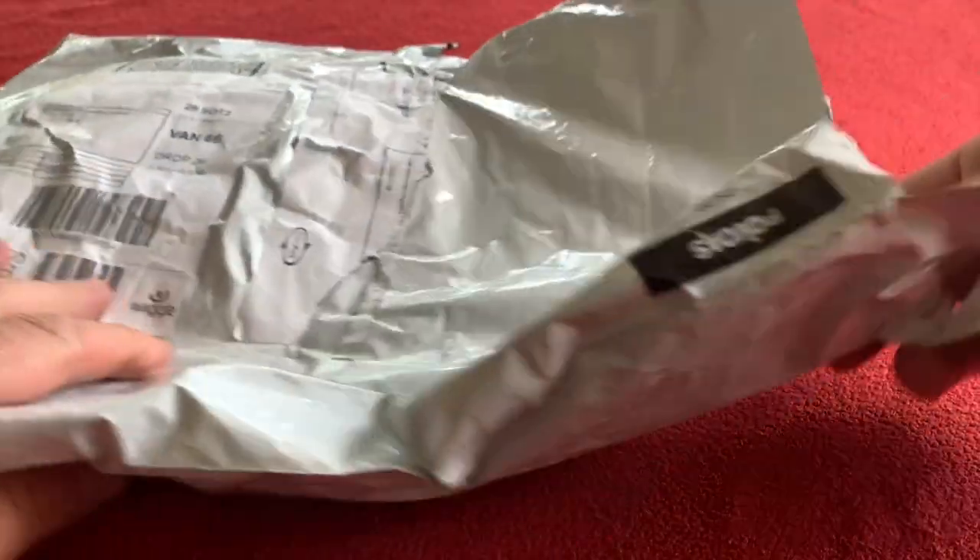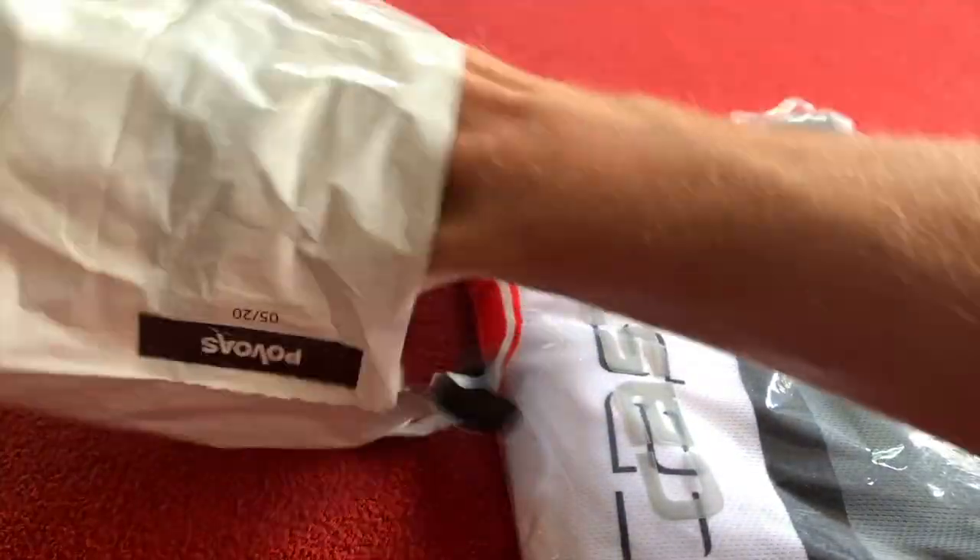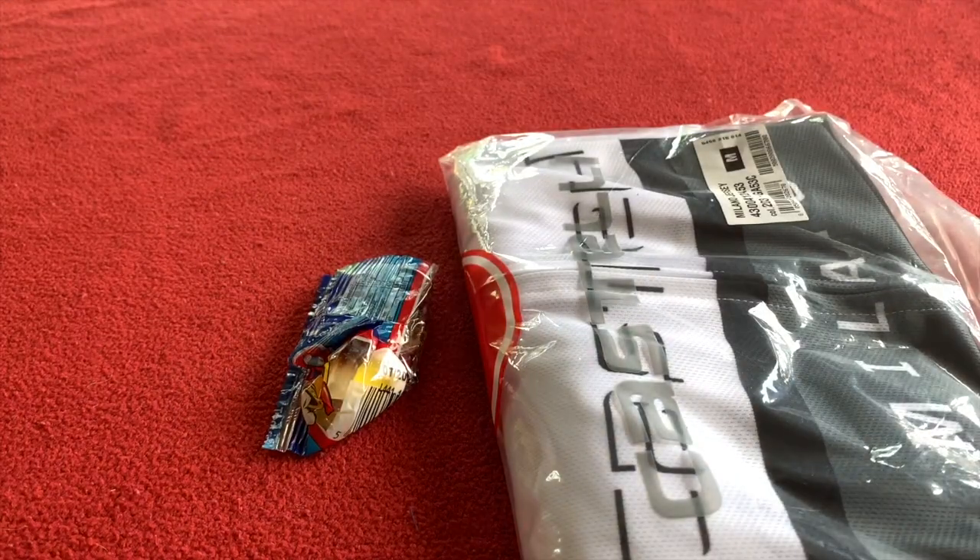Okay everyone, let's get straight into it. From the lovely troops at Wiggle — as you know I'm not responsible for Wiggle, that's where I get my stuff.